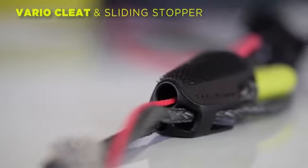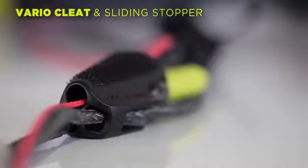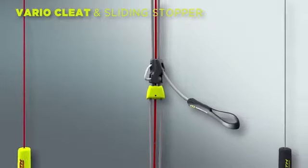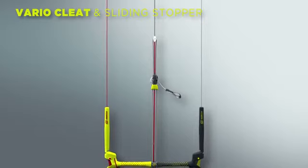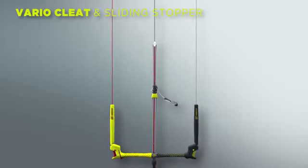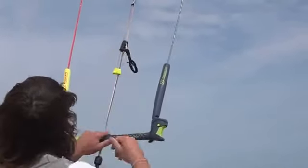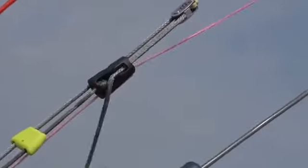For depower, we have the variocleat and sliding stopper. The cleat features a fifth line channel to minimize the chances of a tangle. The shorter and more compact construction allows for more depower. The height of the variocleat as well as the position of the sliding stopper can be adjusted to your personal preference.